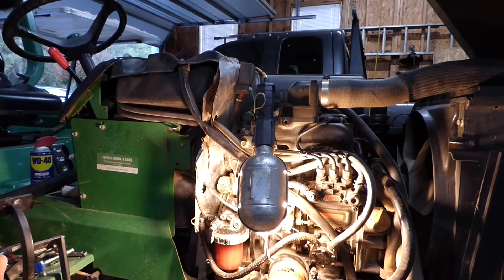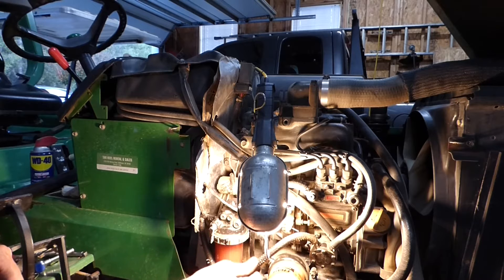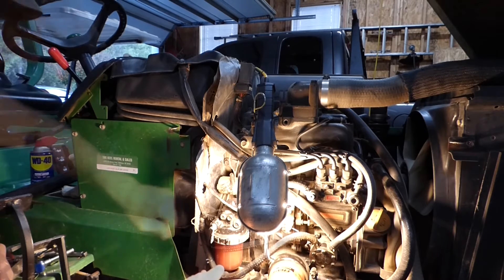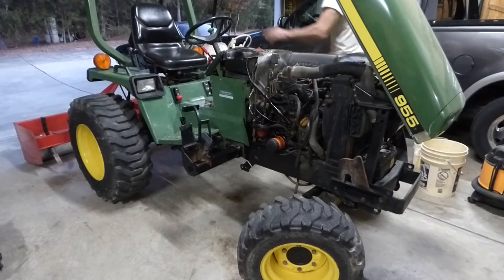Last, I want to try to repair this fuel line — the tear in it is right here. I think I've got enough line that I can just bring this up; it'll probably bring the line across here, but it should be okay. I think that'll do it. Let's fire it up and see if we're all set — everything tight, good.